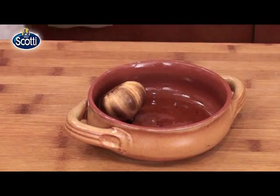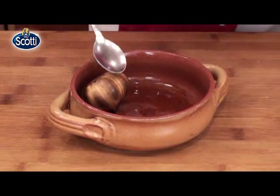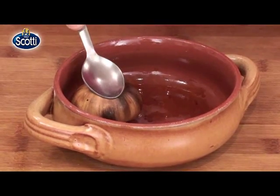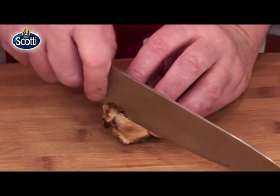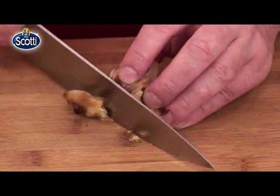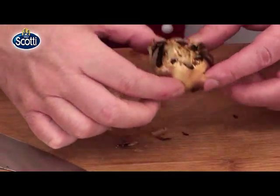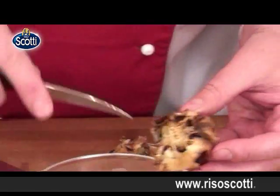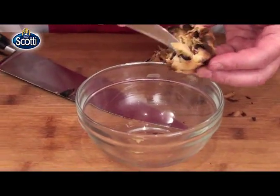Este foarte fierbinte. Usturoiul s-a copt — este moale. Încă frige, dar îl pot ține în mână. Mi-am retezat capacul. Acum, cu vârful unui cuțit, o să încep să-i scot usturoiul aromat copt.